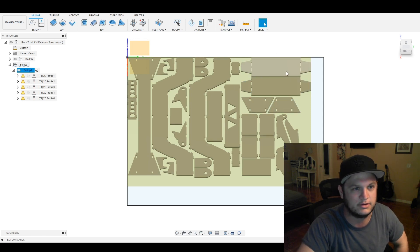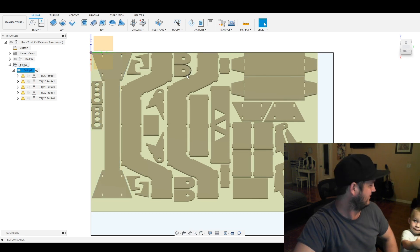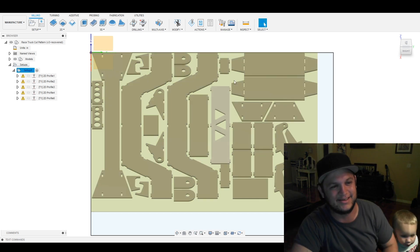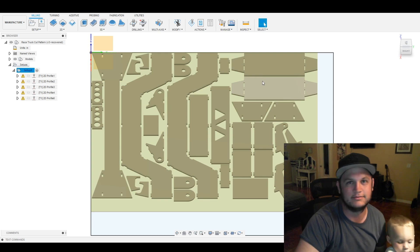This is 3/16 steel, so I'll be rolling it 16 inches a minute for the cut. I'll get this all cut out and we'll see if it fits. Thanks for watching.